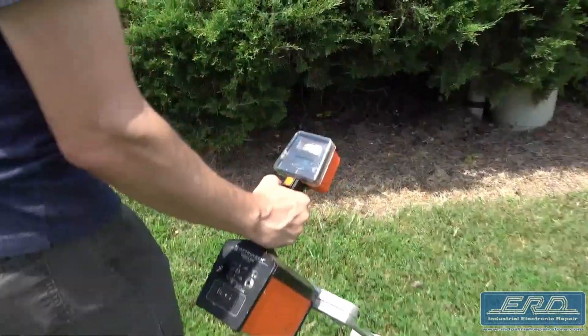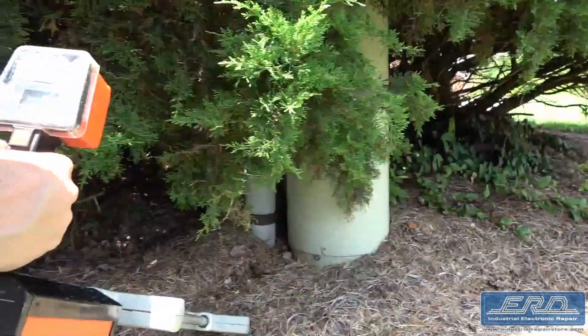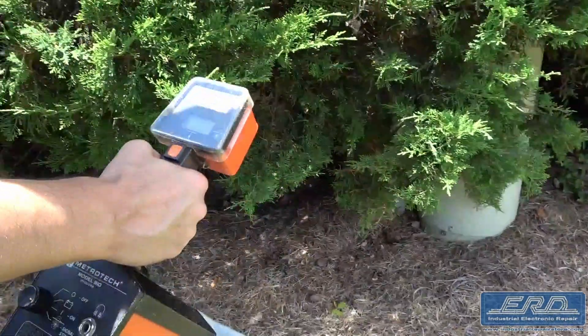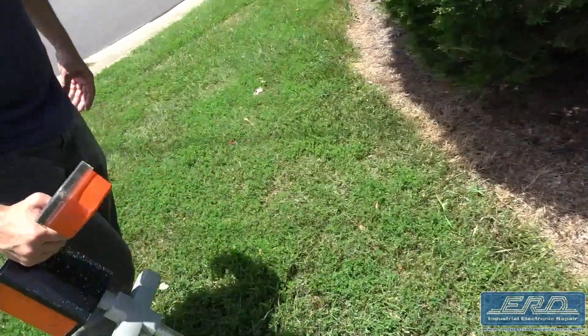The video shows our expert repair technician outside field testing the unit. He then performs a series of location tests based on known buried objects on our property. As with all repairs we perform, ERD focuses on the details after the repair to ensure the unit is operating within specification.